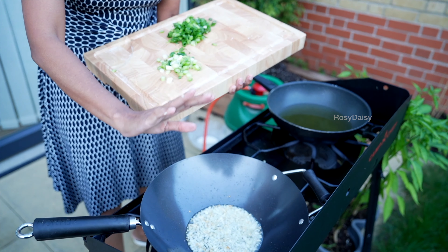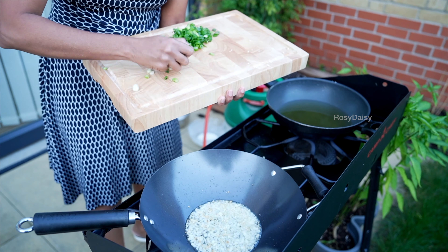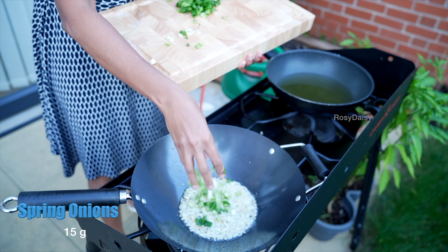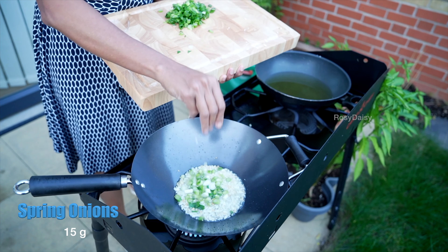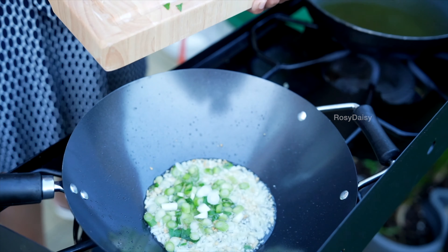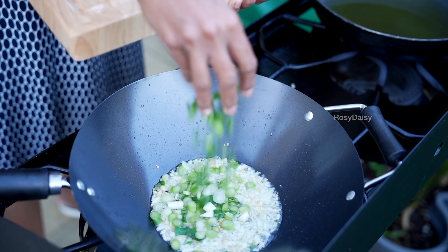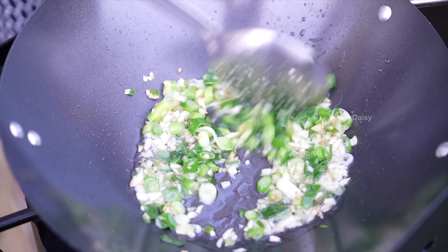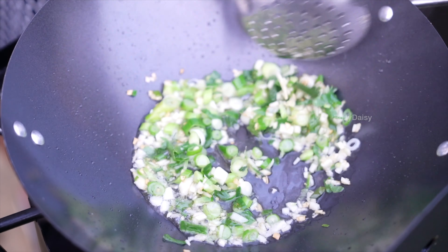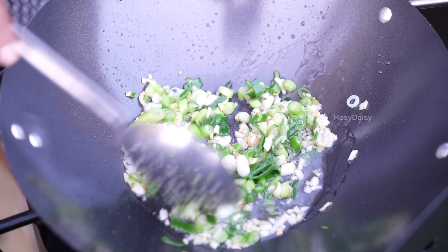Just as the garlic turns slightly golden brown, I'm adding in the chopped spring onion. This is the bottom portion of the spring onion that I'm adding first, and the top bit will be for sprinkling later. Onion and garlic give a very good flavour to this recipe.